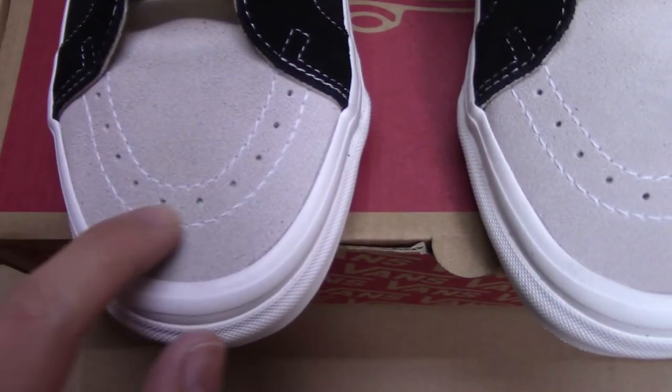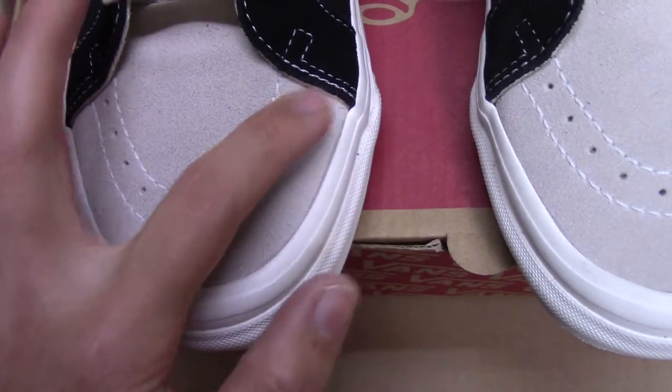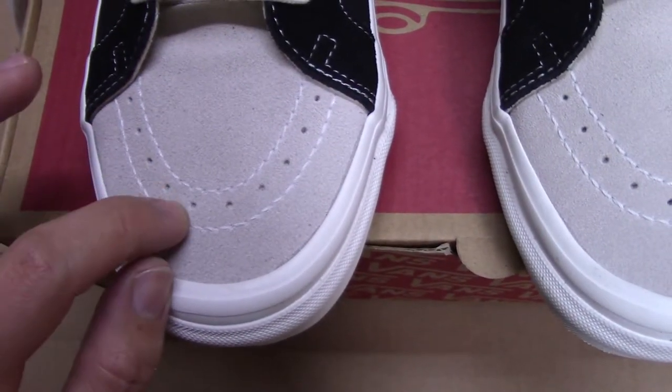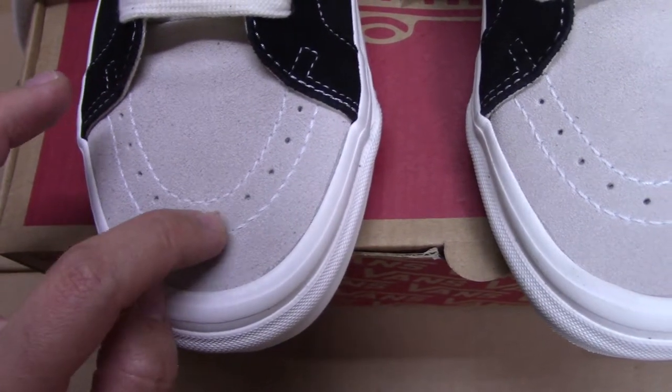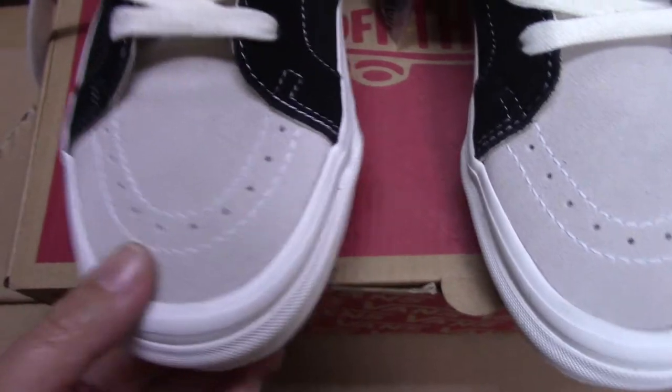And also the wide stitching there. In the middle, a center line with so many holes — 1, 2, 3, 4, 5, 6, 7, 8, 9, 10. So 10 holes there.